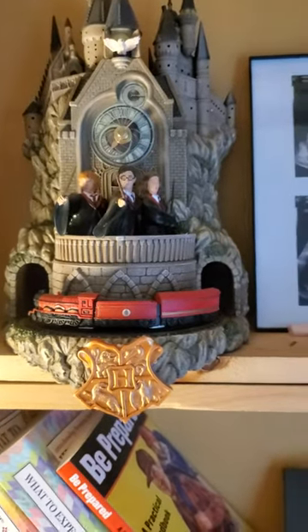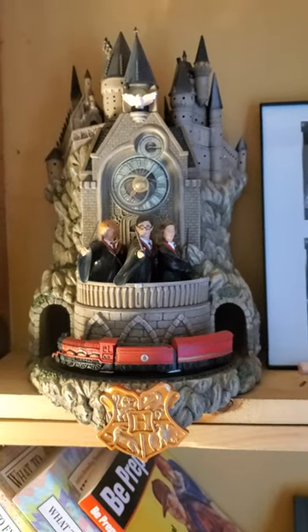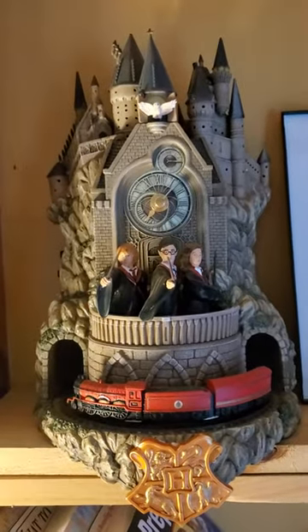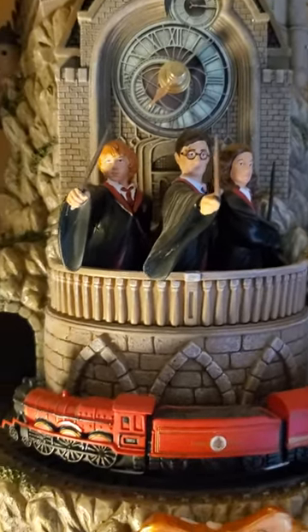This is my review of the Harry Potter and the Hogwarts train clock from Bradford Exchange. It's very well done. Detail is very nice. Looks good.